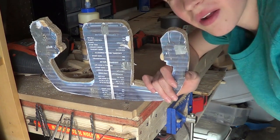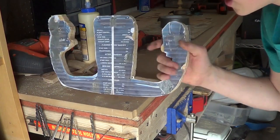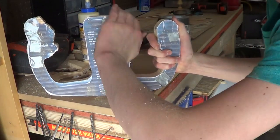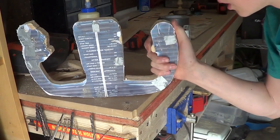I just barely finished cutting the yoke. It's a little rough, so I'm going to sand it down and go over it with the router table with a roundover bit so that it's not as blocky.